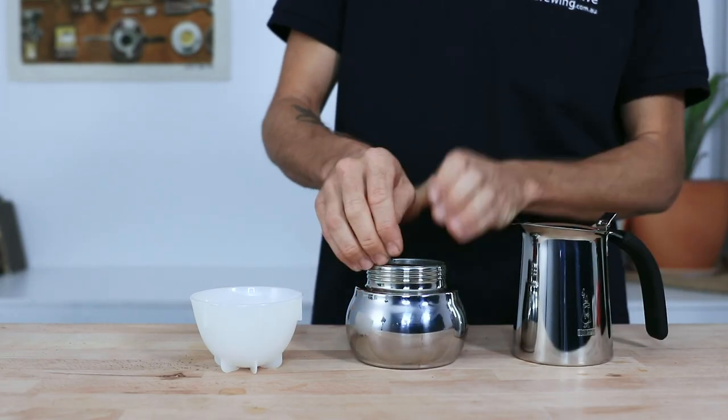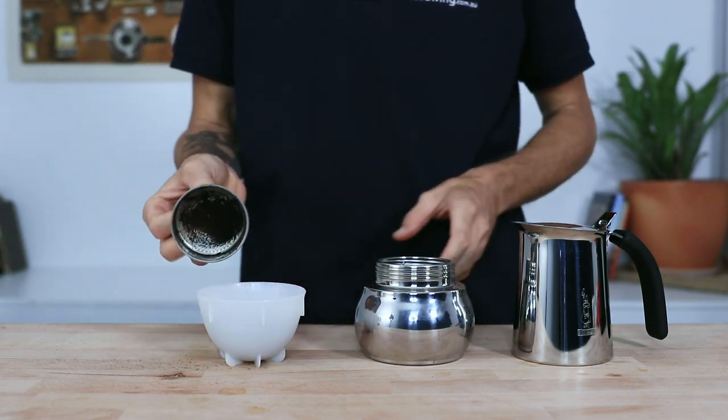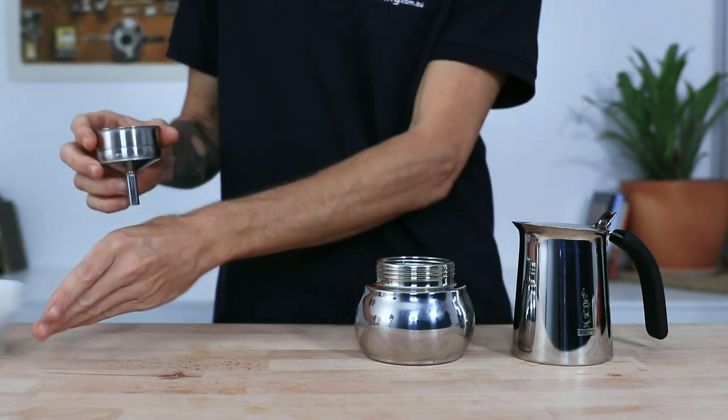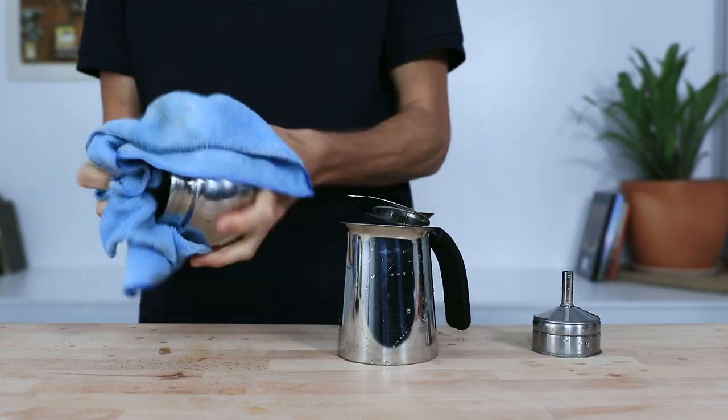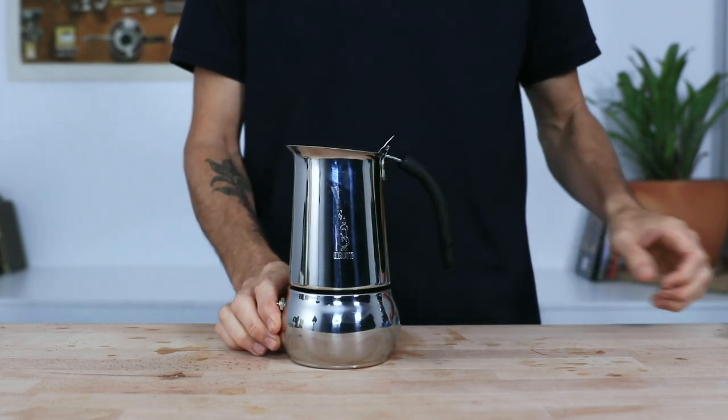When cleaning the Kitty, make sure you wait for the unit to cool down — you can run it under some cold water to help speed this process up. Knock out the grounds and rinse everything really well under water before drying it and storing it away for next time.